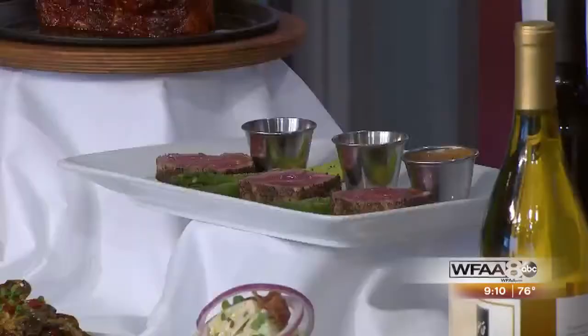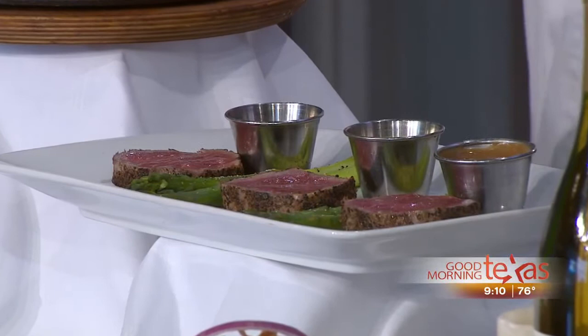If you need some ideas for Father's Day, here it is right here. Come in alone for the cream corn, but especially the seven-finger high pork chop. Thank you for coming in. Thank you for having us.